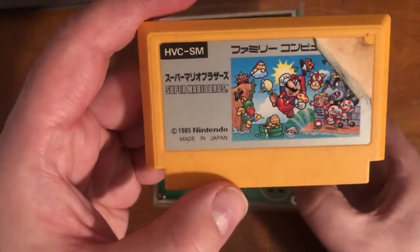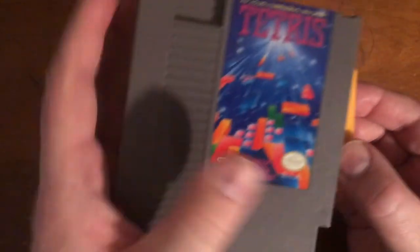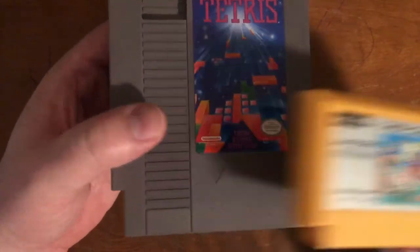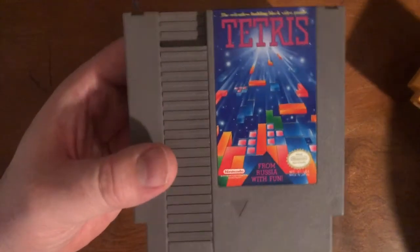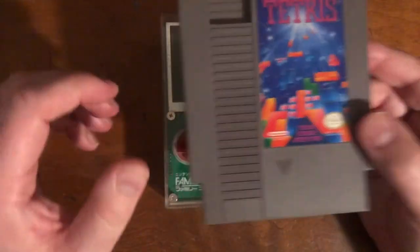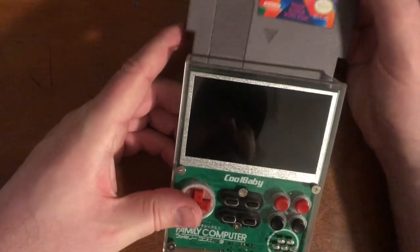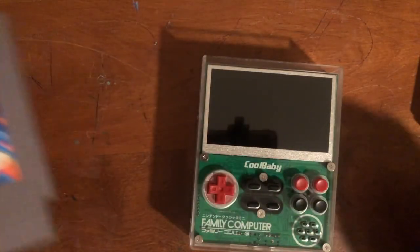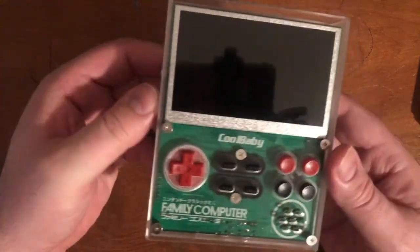It can only play cartridges that look like Famicom carts, not NES ones. Don't make the same mistake I made — I thought I could put my old Nintendo games in here and it would work great, but they don't even fit.